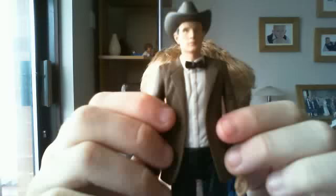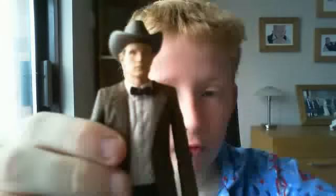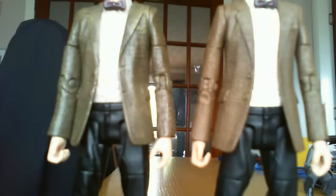There are a lot more differences than everyone thought with this figure. The jacket has been painted differently — comparing it to the standard Matt Smith figure, the cowboy hat Doctor's jacket is a bit more pure brown, whereas the other one's jacket is a bit green.